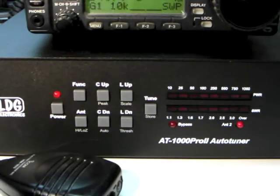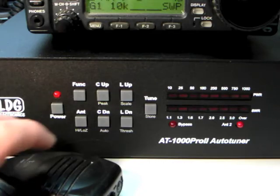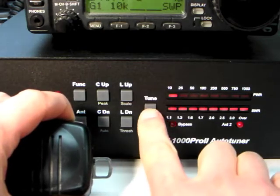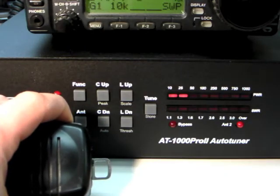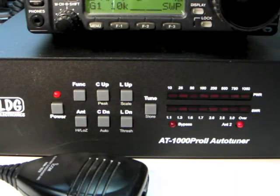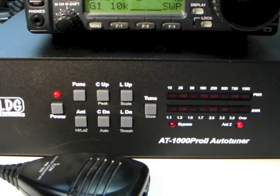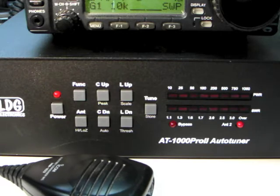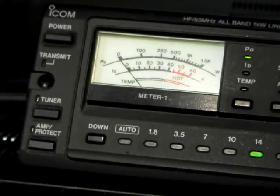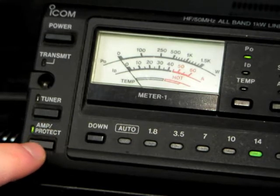To request a tune from memory, press and hold the Tune button for one second while transmitting a carrier. Keep transmitting until the tuning cycle completes. You can see that for a memory tune, recall from memory is almost instantaneous. Note that if you initiate a memory tune and no match is already found in memory, a full tuning cycle will begin and then be stored. When finished tuning, return your amplifier to active mode, and then you may begin transmitting.